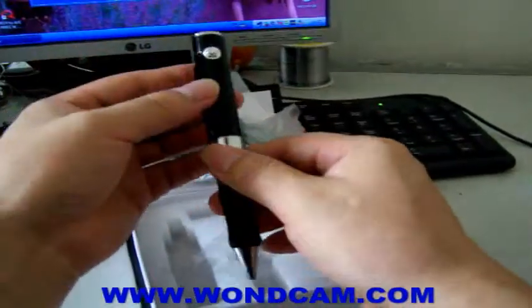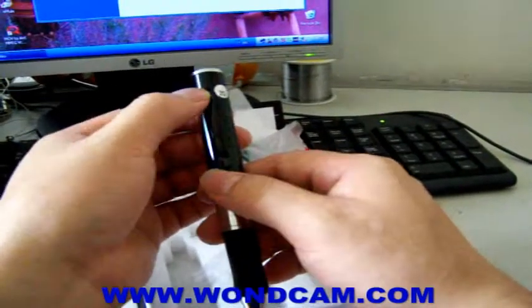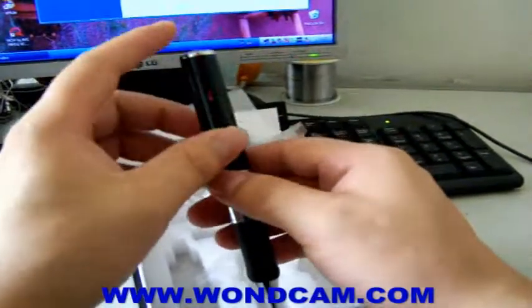Look — it has a built-in 2GB memory, and the resolution is 640 by 480. It's easy to operate.